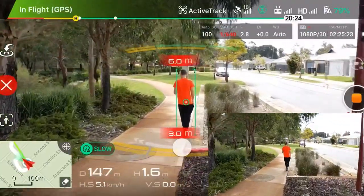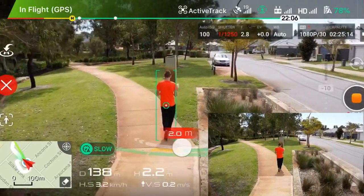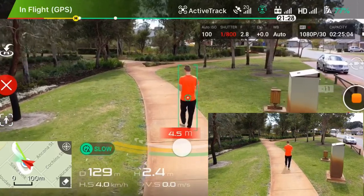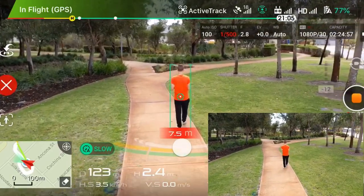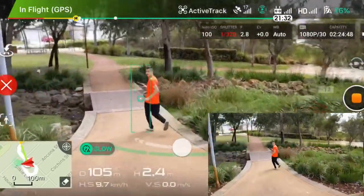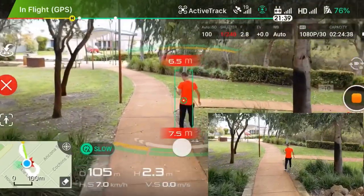Look at that — it did that by itself, just obstacle avoidance. There is one problem with the Mavic 2 Pro 2.0: when it's hovering and tracking you, if you go further away it just hovers there and doesn't keep following. I believe it's actually mapping out the area and calculating which paths it can take.